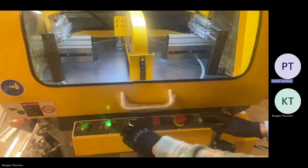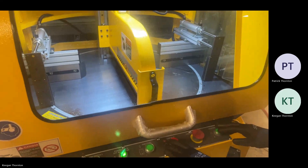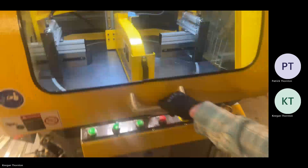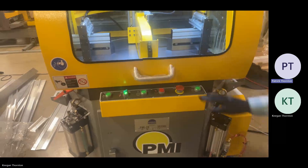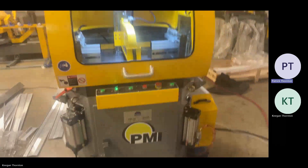Turn the motor on. If that situation occurs, it essentially acts as an e-stop so the top clamp will stay closed. The way you clear it is by hitting the e-stop — that'll clear it.